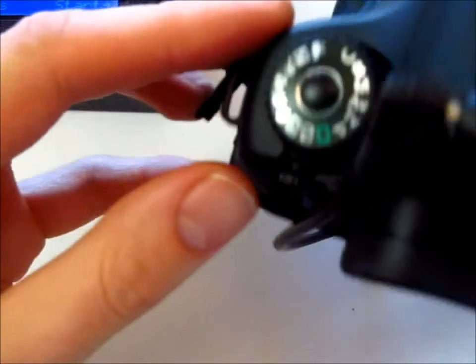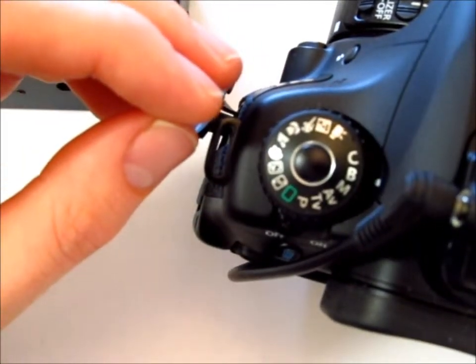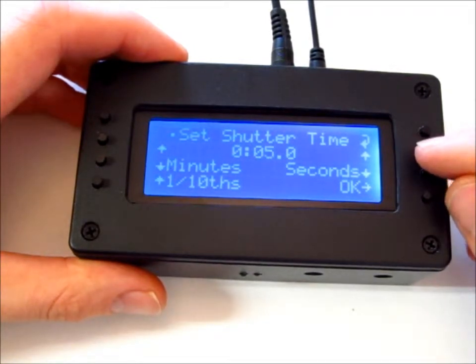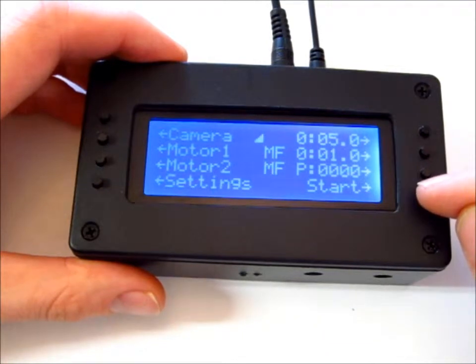I'm going to go to my camera and set it to bulb. On this page I'm going to set the shutter time to five seconds and the motor time to one second, and that should be all.